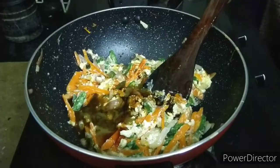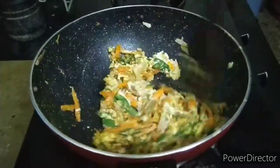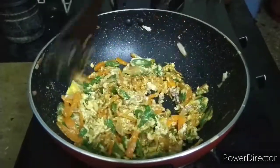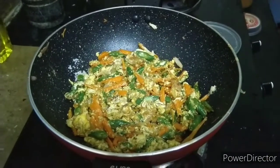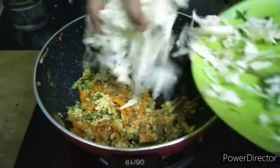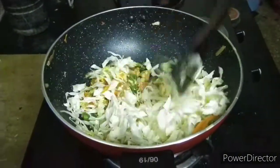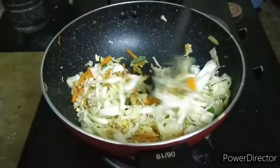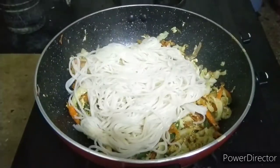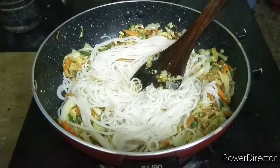If you want to try the noodles, this is a great recipe and you can make a piece of the egg. Now I am going to mix the egg noodles. Let's mix the fried egg noodles.